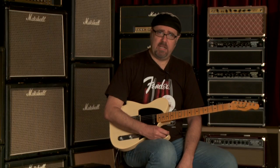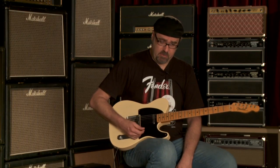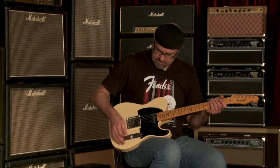Now I'm going to do the same thing for the other remaining pickup selections. Of course, the in-between position, which is both pickups together, is going to sound something like this here.